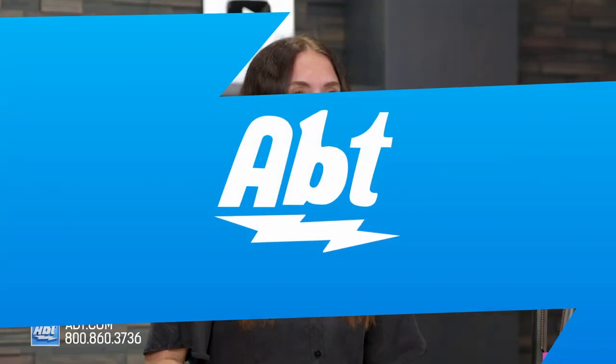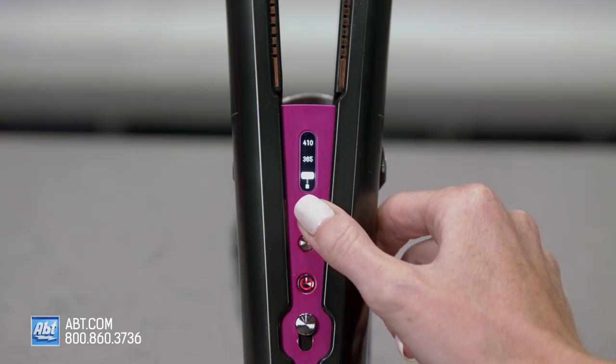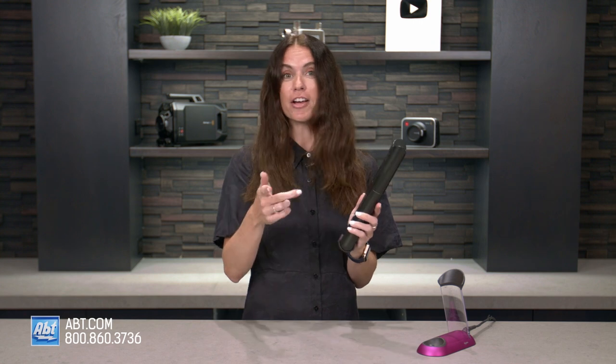So bear with me as we go through this, but let's get to it. I washed my hair last night, blow-dried it, and did nothing else, so this is going to be perfect for straightening. I'm going to turn this on now and put it to the third heat setting. There are three: 330, 365, or 410. It already heated up — that was very fast, so that's already good.